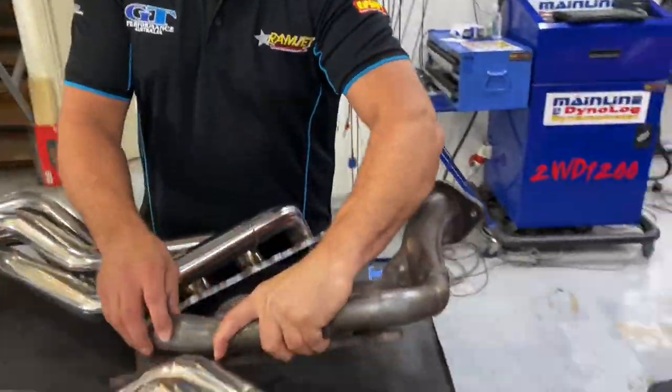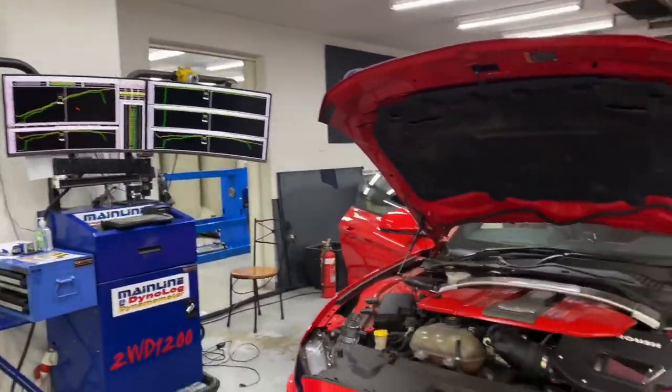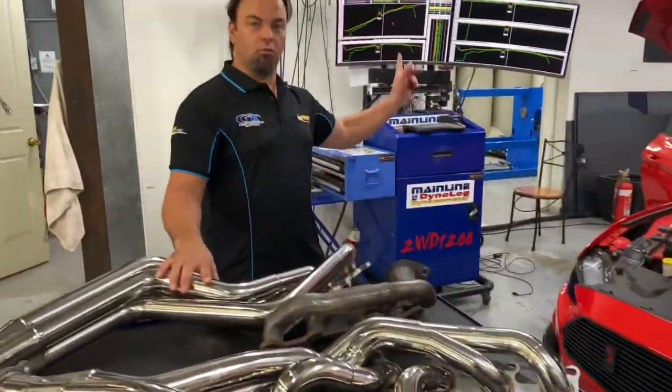So we'll give it a belt on the dyno now, give it a run, and then when we come up we'll talk about the graphs and show you visually what it does. On the dyno graph we'll show you how much of an improvement. So we'll get on the rollers.